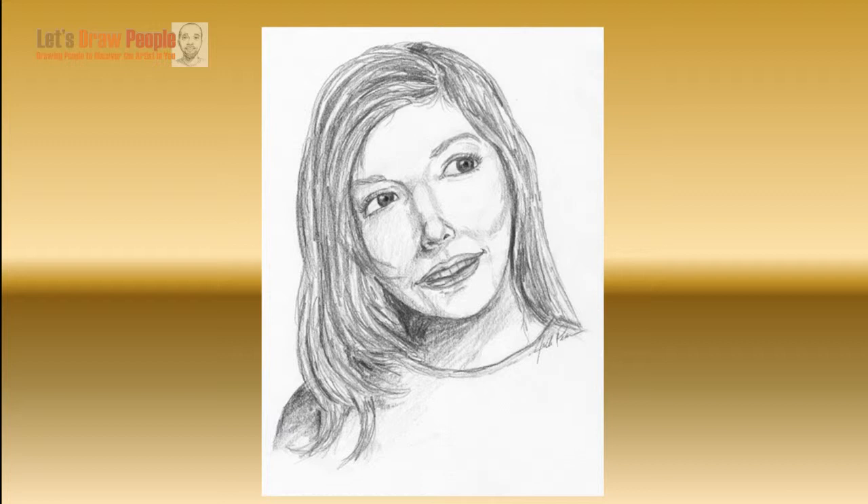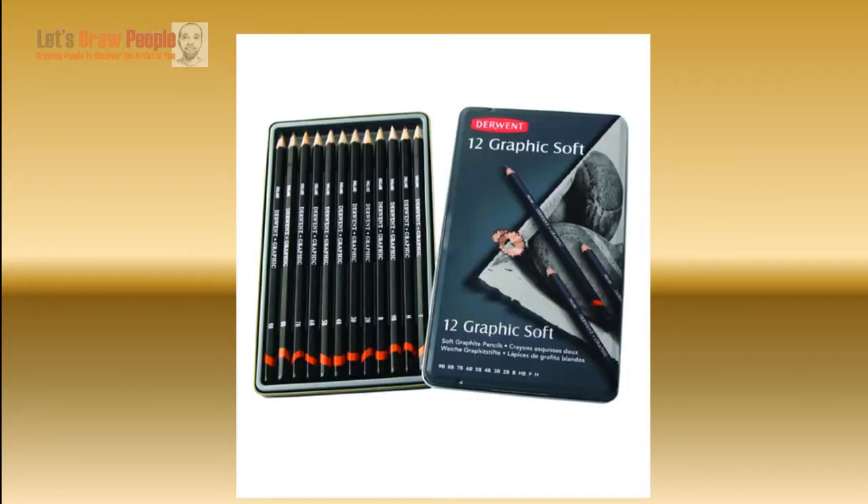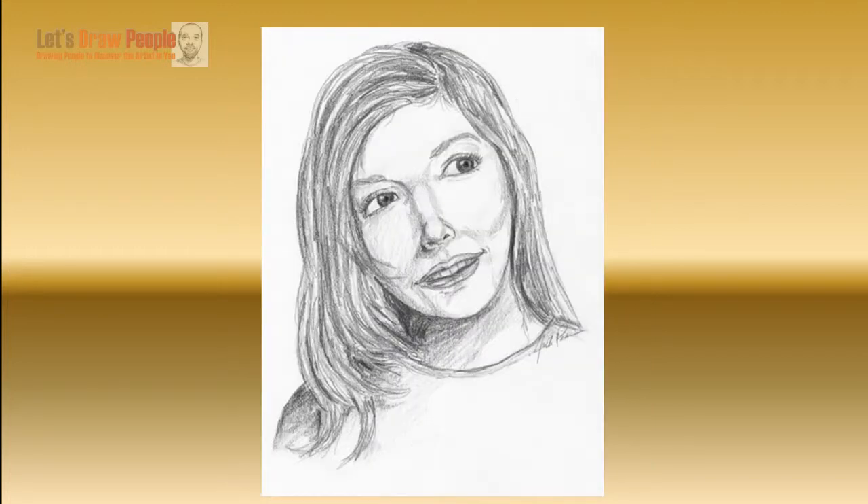The materials I used when I sketched this include drawing paper, a regular pink eraser, a kneaded eraser for picking up highlights, and a 2B graphite pencil. I prefer graphite pencils for drawings and sketches as opposed to a standard number two pencil. Graphite pencils allow for a lot more variations in tones and shading. They typically come in a set with a range of hardness or softness, but I used a 2B for this one.